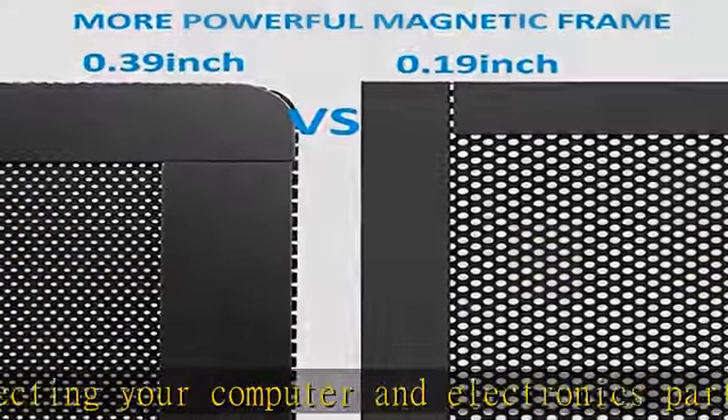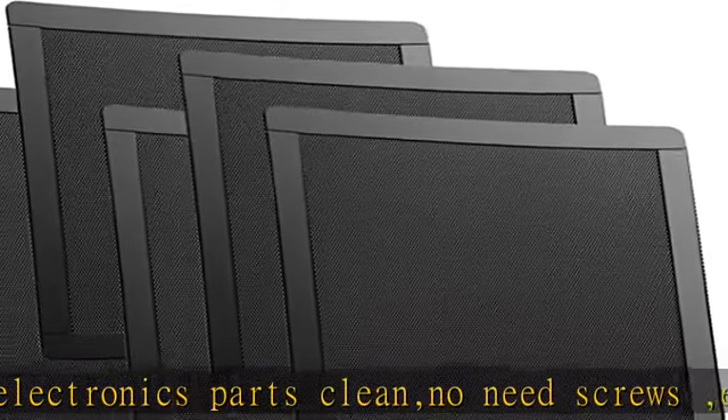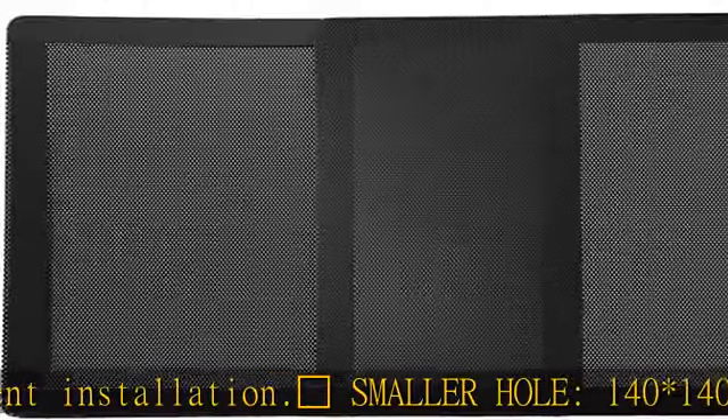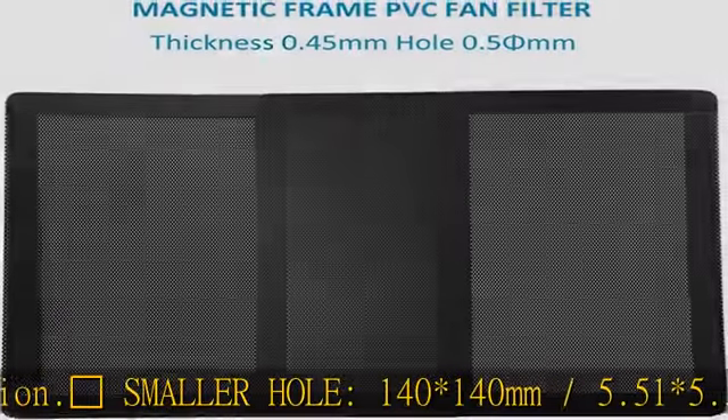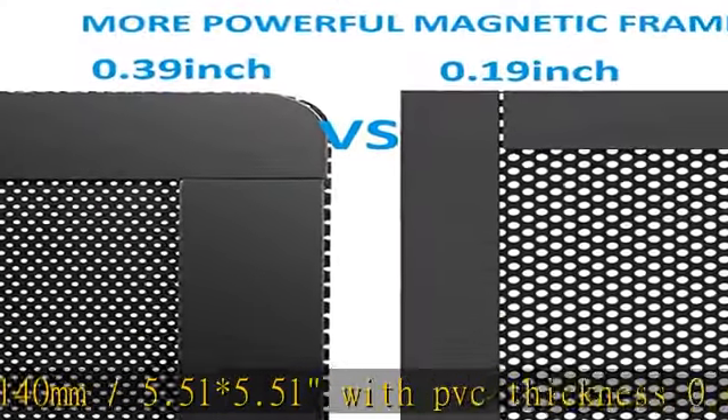PVC thickness 0.45 millimeters, hole size 0.55 mm. Smaller holes provide better dust protection for daily use. PVC filter 140 millimeters / 5.51 inches — PVC fan dust filter cover to reduce fan and parts cleaning time and prolong working life.